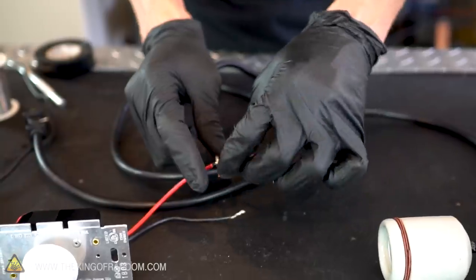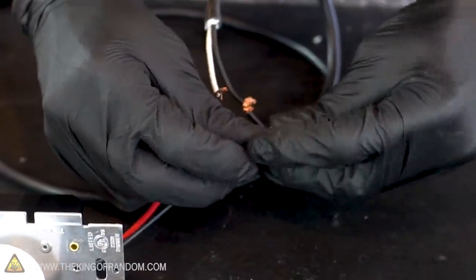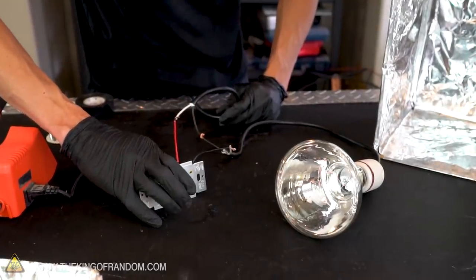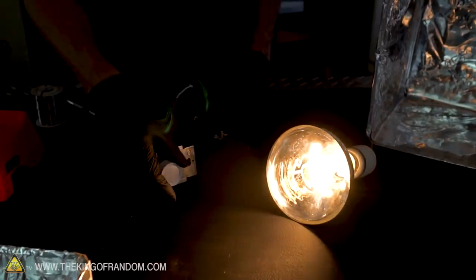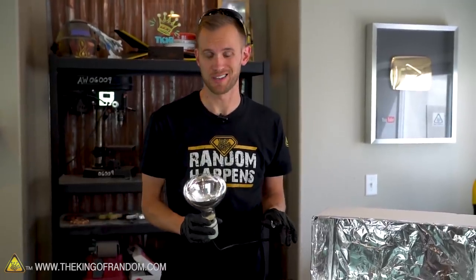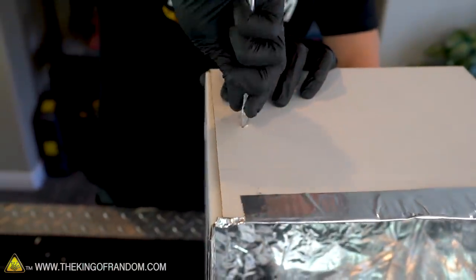We'll solder the two black wires back together, and then we'll take the white wire and have that split so it connects to the red wire on one side of the light switch and the black wire on the other. Before we solder anything in place, we do need to run this wire through the other wall of the box, otherwise we would have to have a really big hole for the light bulb to fit in and out. So let's cut a hole just large enough for this cord to fit through the wall of the box.